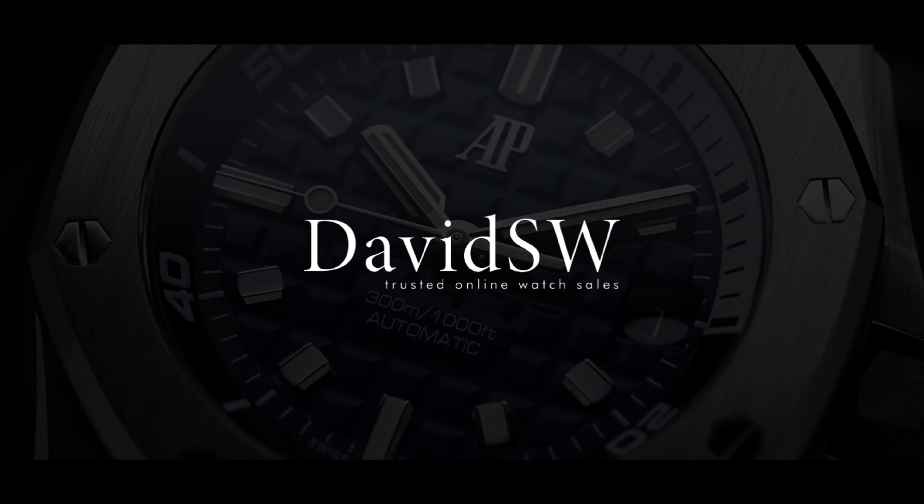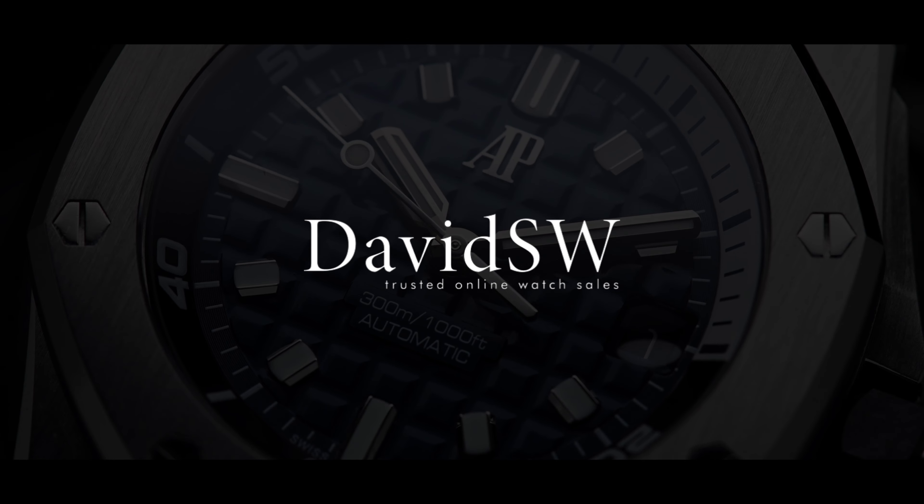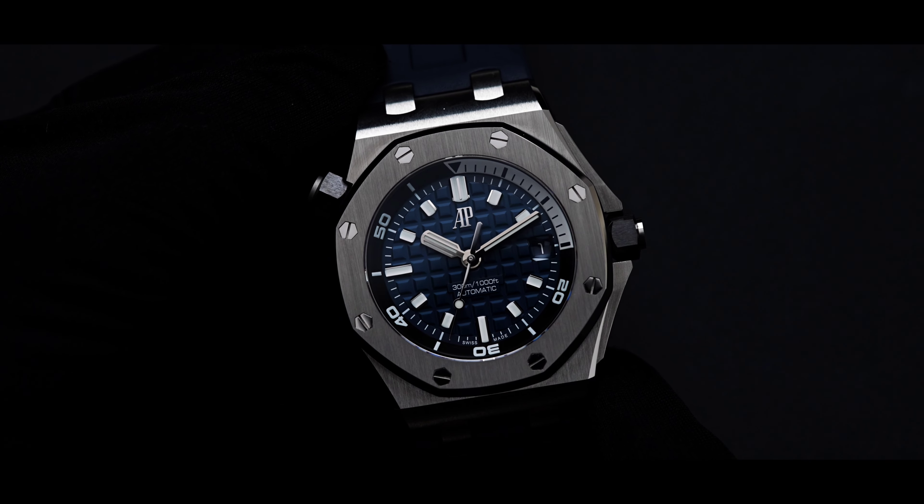Welcome back to DavidSW. Today we'd like to present the Audemars Piguet Royal Oak Offshore Diver. The reference number is 15720ST. The Royal Oak Offshore Diver made its debut in 2005.